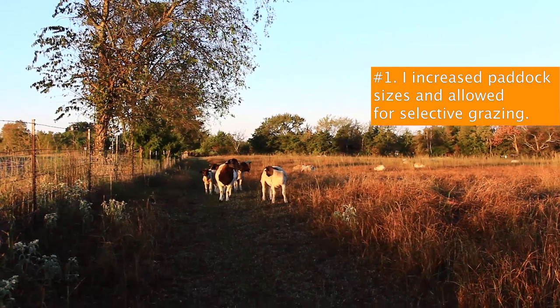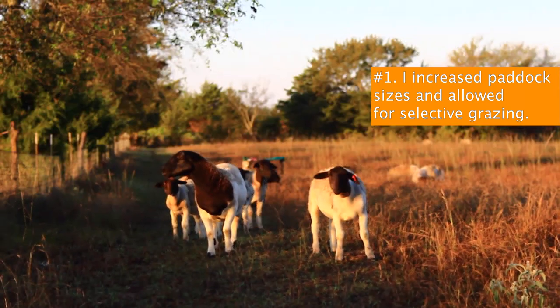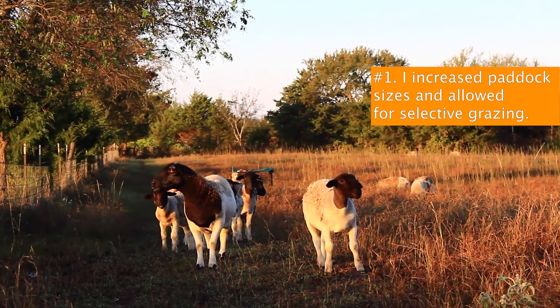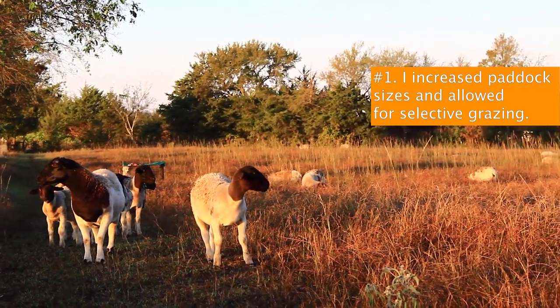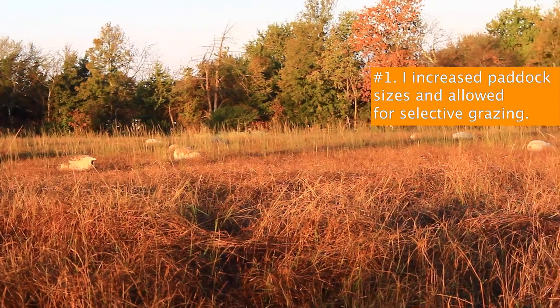Number one: for the four weeks preceding the ram's entrance and the four weeks after the ram goes in, I increased paddock sizing by about 200%. I let the ladies be entirely selective and did not force them to eat anything they didn't want to eat. They skimmed a very large area for their favorite foods, and then we moved on. This is my way of flushing them on pasture — making sure they're able to eat the best of the best. Whatever they leave behind, I have steers that come through and clean up the pasture, so there's no waste.